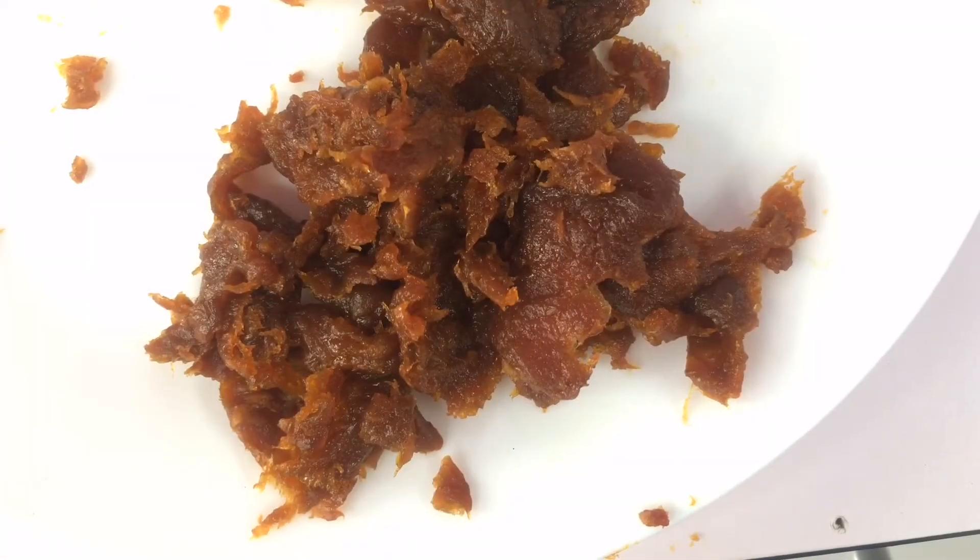This is the pulp that I eventually extracted from the dry plums. It was a bit more of an effort than I expected.